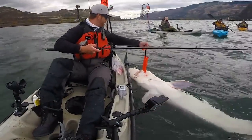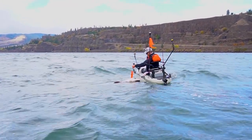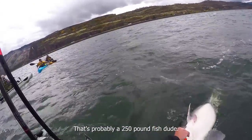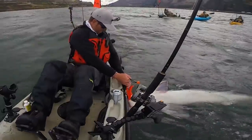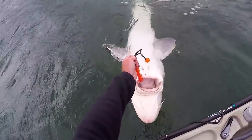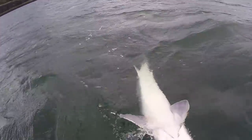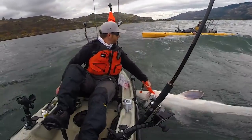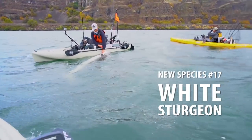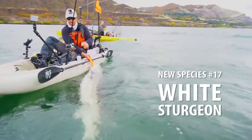That is what we came here to the Oregon coast to get — a monster! 6.5 foot, 7 foot sturgeon? Holy crap, that fish is nuts. I cannot believe that. Huge fish, huge swells. Alright, got the hook out.